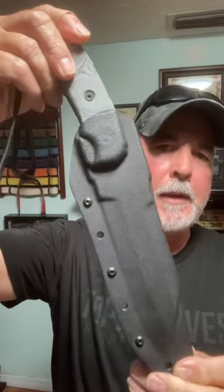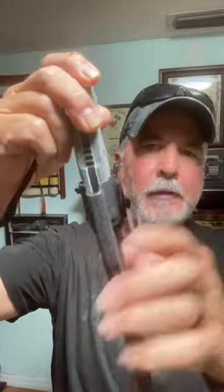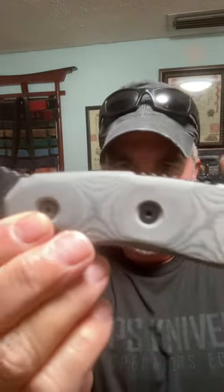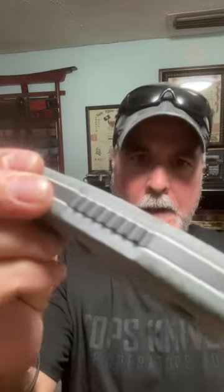Here is the TOPS Smoke Jumper. It comes in a nice kydex sheath with a rotating clip that they do so well — metal, heavy duty. The Smoke Jumper is 1095 steel. It has what they call a black micarta handle with white scales; you've got jimping here and here. It is definitely full tang and it came with this lanyard.